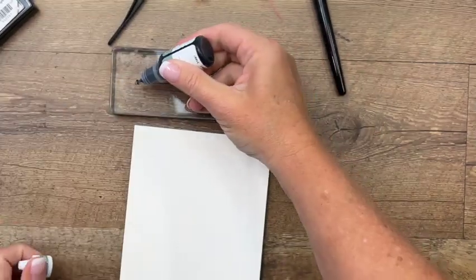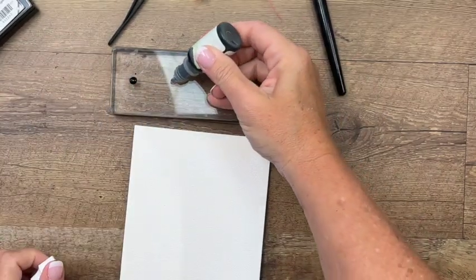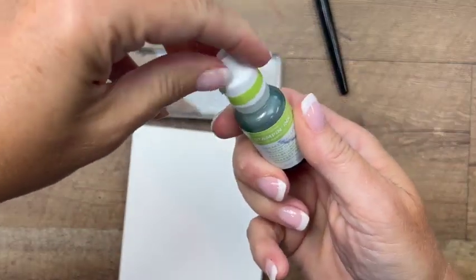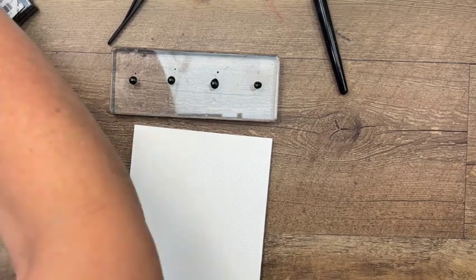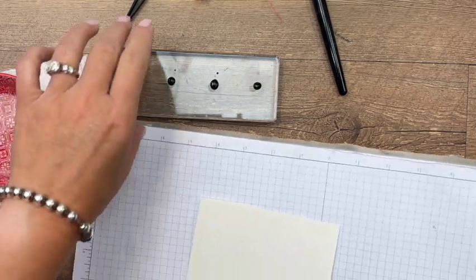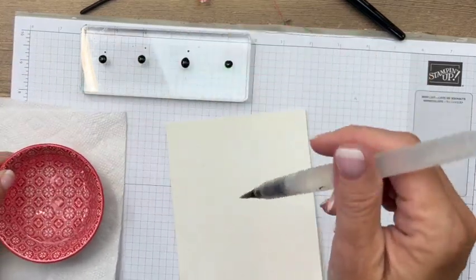We're going to use four different colors: Soft Succulent, Soft Seafoam, Mint Macaron — they all look the same — and then a bright color, Parakeet Party. I'm putting these ink refills on a clear block. I'm going to need a lot of water for this big surface, so I'm using my water painter but also a bowl of water. Let me get out my grid paper and we'll get started.